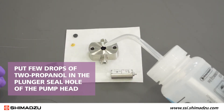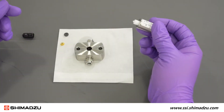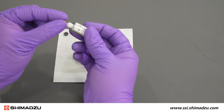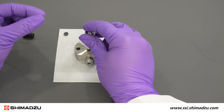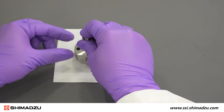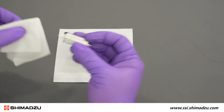Put a few drops of 2-propanol in the plunger seal hole of the pump head. Remove the new plunger seal from the 2-propanol bath and place it on the white tip of the tool. Make sure to place the larger flat side of the seal against the tip of the tool. Insert the tool with the seal all the way into the plunger seal hole. Press the seal into place and then slowly pull the tool out. Then wipe the tip again.